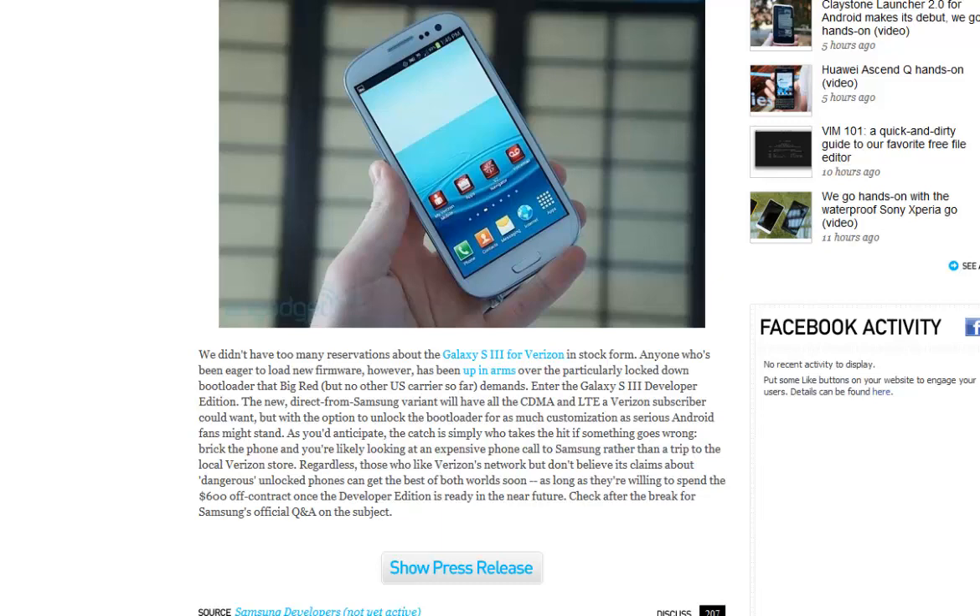When you enter the Galaxy S3 Developer Edition, the new direct-from-Samsung variant will have all that CDMA and LTE a Verizon subscriber could want, but with the option to unlock the bootloader for as much customization as any Android fan's mind can stand. The catch is simply who takes a hit if something goes wrong — brick the phone and you're likely looking at an expensive trip to the local Verizon store.